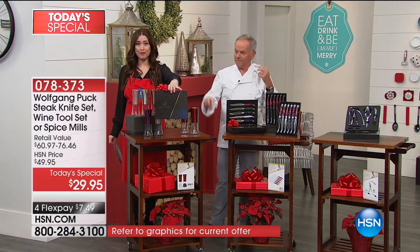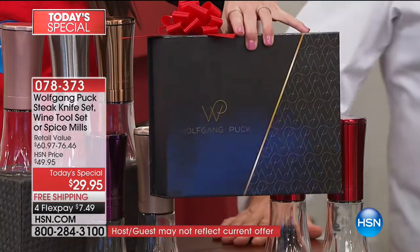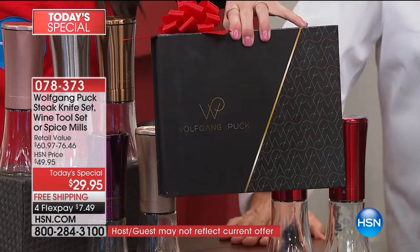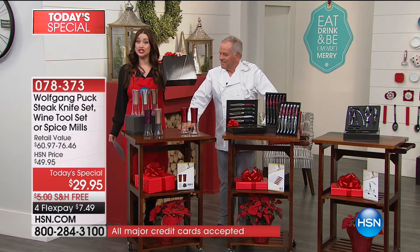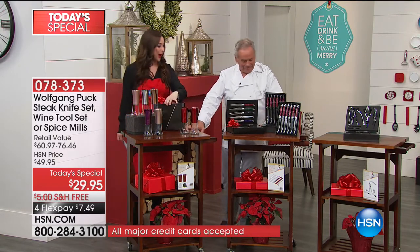Look at your box. Isn't that gorgeous? You put a bow on it and you have the perfect hostess gift right there. Last year when we did this without free shipping and handling, the spice mills were the first to sell out. So please don't wait on that one.